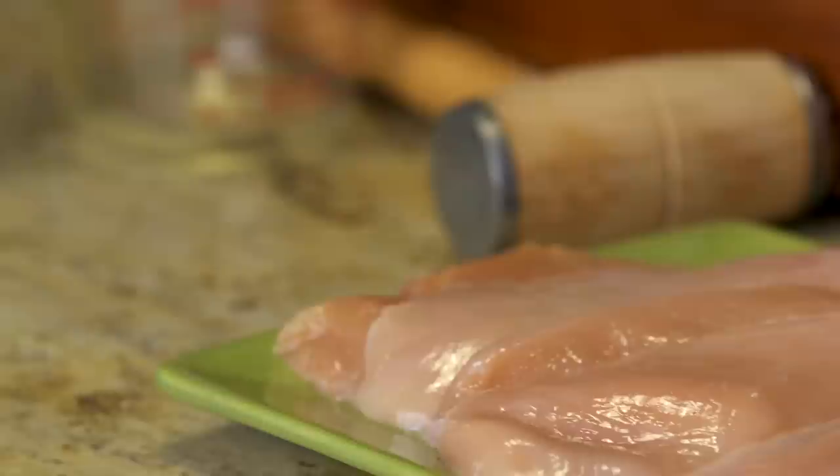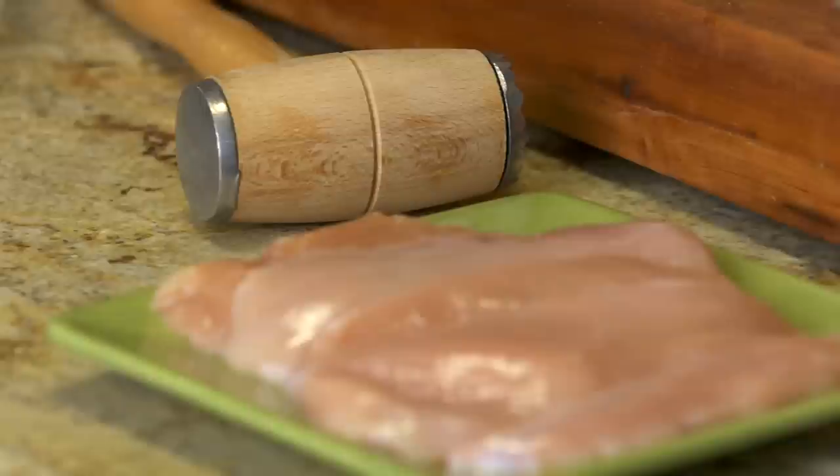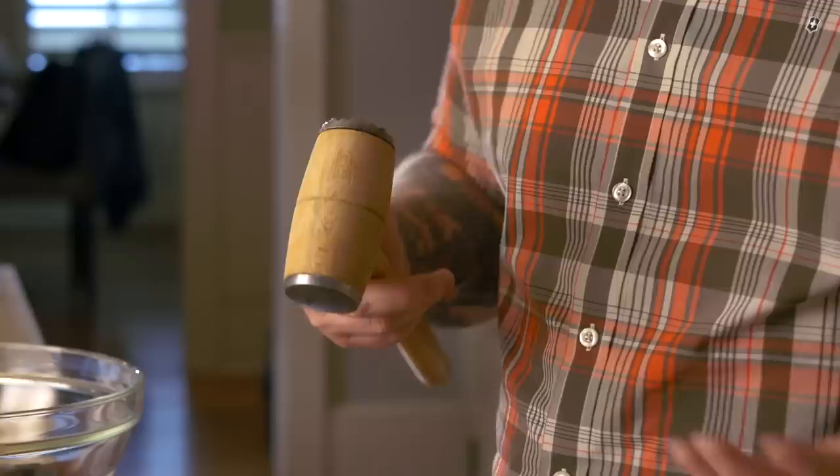It starts out with the obvious chicken breast. We use a smaller chicken breast — we find that it cooks a little bit more evenly. If you find yourself in a position where the only chicken breasts in the store are the gargantuan ones, you can either trim them down or you can use a meat mallet. Basically you just smack it until it gets nice and flat and even, so they cook evenly.